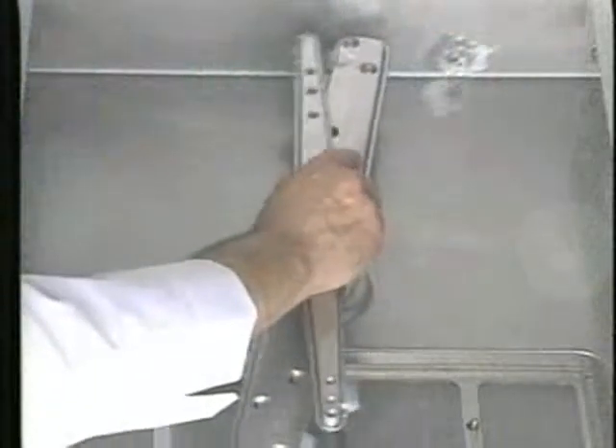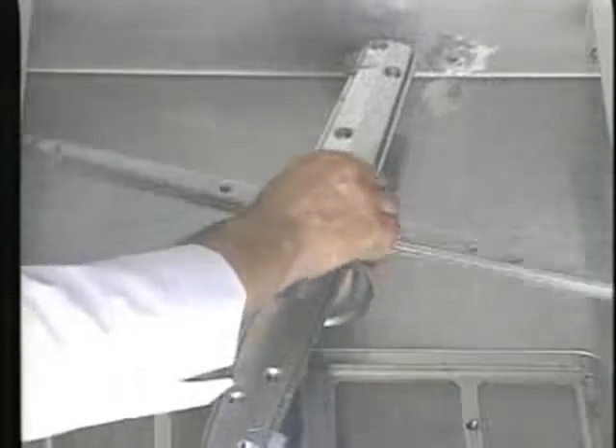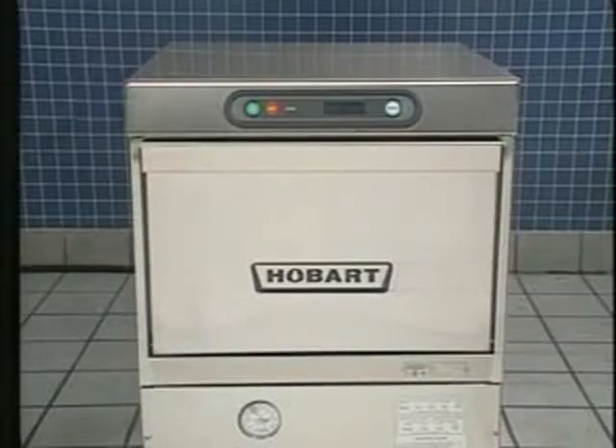Reinstall the wash and rinse arms in the LXG wash compartment. Once the knurled knob is tight, make sure the wash and rinse arms spin freely. The LXG glass machine is now ready for daily operation.